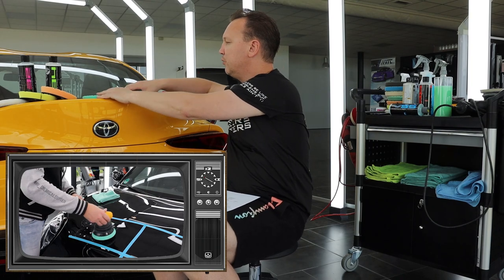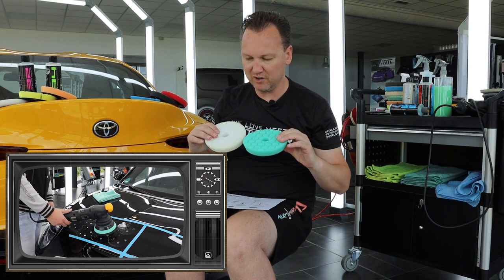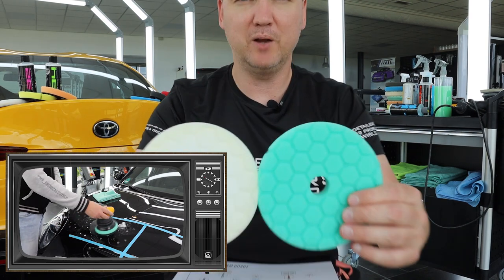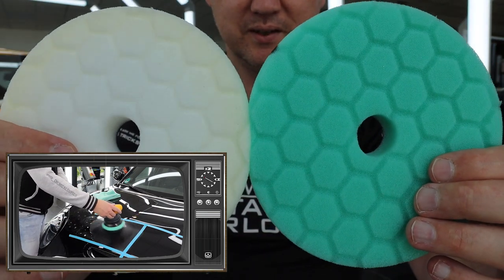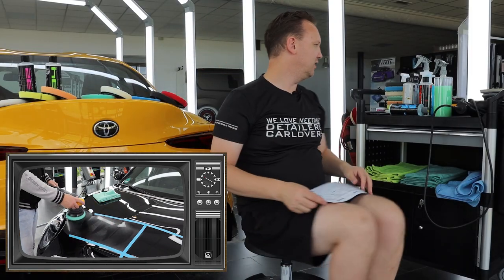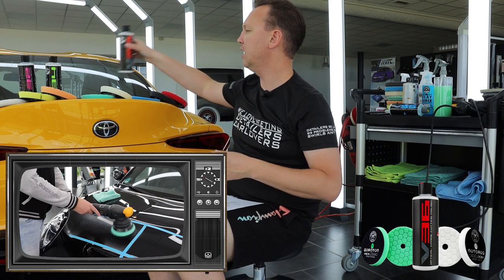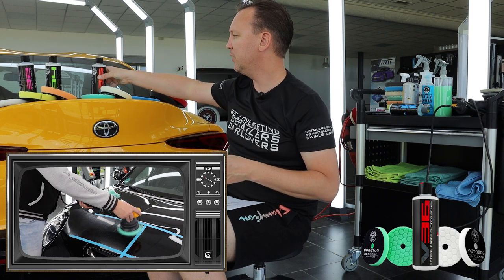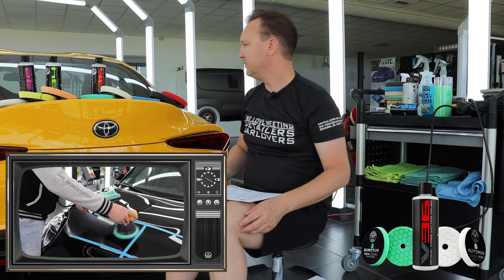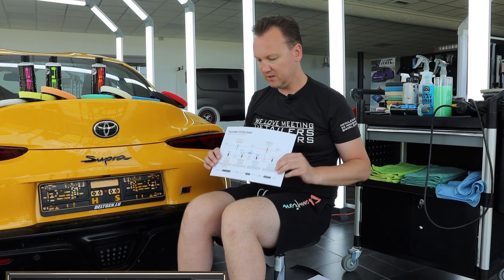In the middle segment of the grit scale we find the green and white Quantum Hex Logic pads. The green is a little harder than the white one and has an open cell structure, while the white one has a closed cell structure. The green pad is better for harder ceramic-type clear coats, for example on Audis and Volkswagens, while the white pad is more suited to traditional paints like on Peugeots or Fords. Both can be used with the V36 polish.